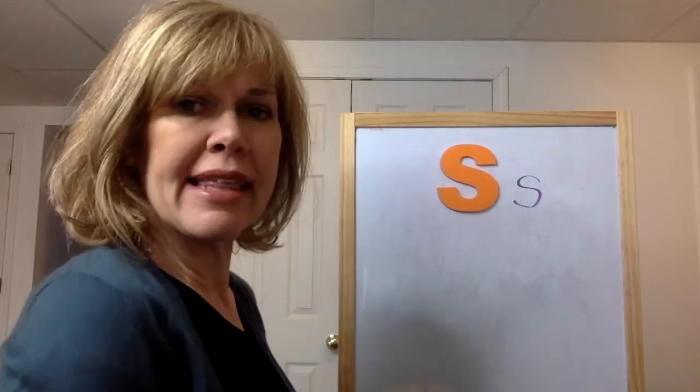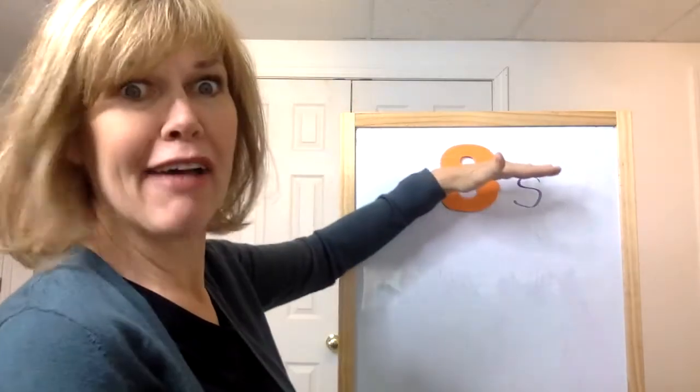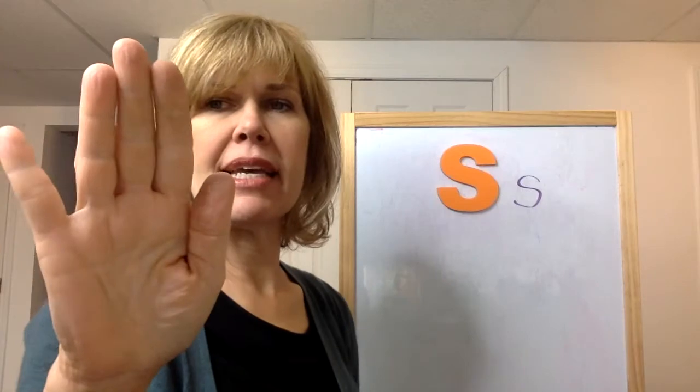It looks exactly like the uppercase letter except it's about half as big. The sign for the letter S is snake.